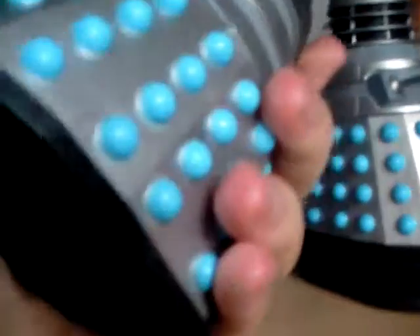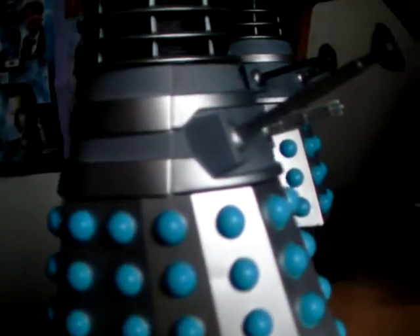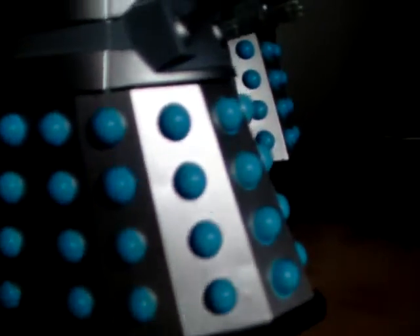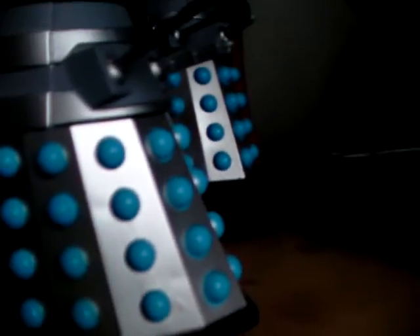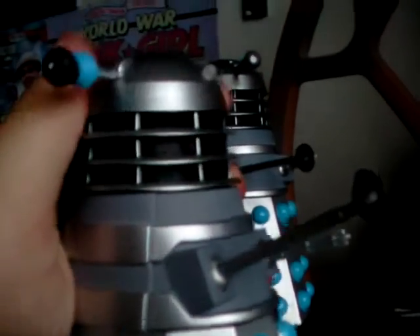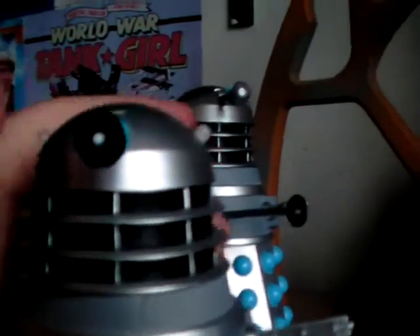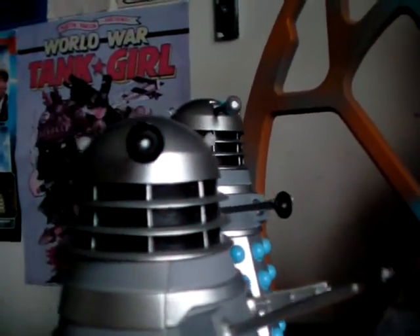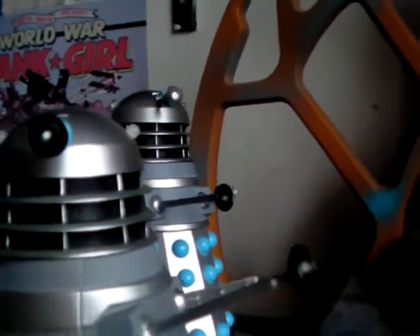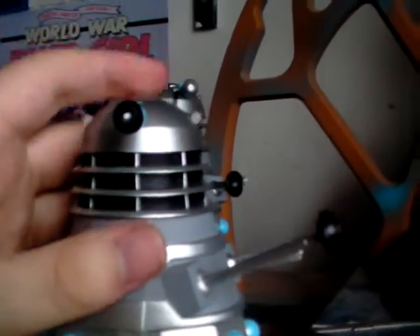Much like the Dalek Invasion of Earth, there is still a bit of a gray wash — you can't really see it on camera, but it's there just to give it a bit of an added effect, almost as if it's actually been used as a prop, which I love the added extra detailing of that.